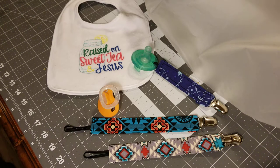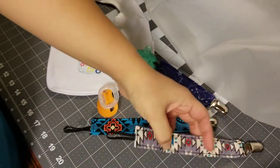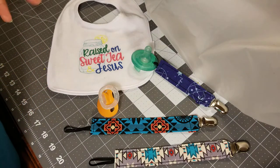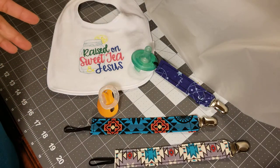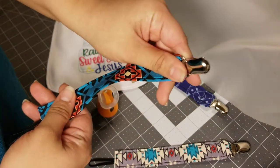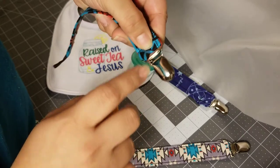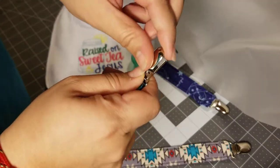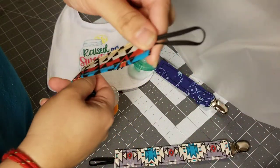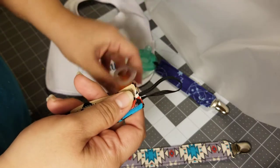Hey y'all, I just got done making some pacifier clips out of fabric and I just want to show you how to use them, for anyone who's new or got them as a gift and don't know what to do with them. Usually they have a metal clip like this on the end — different shapes — but you just pop them open and close them, and the other end usually has elastic or a ribbon.